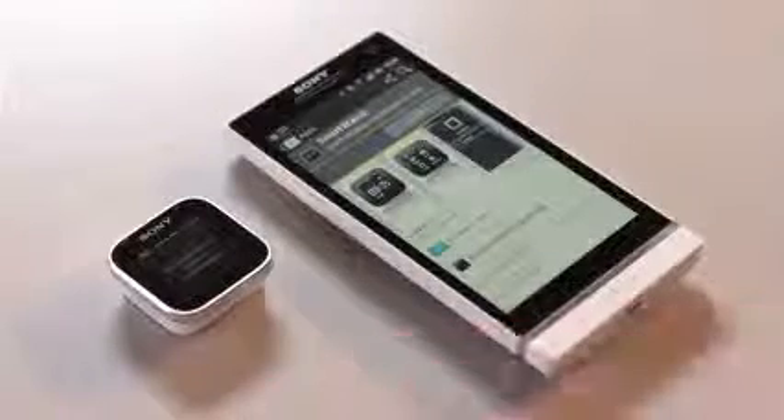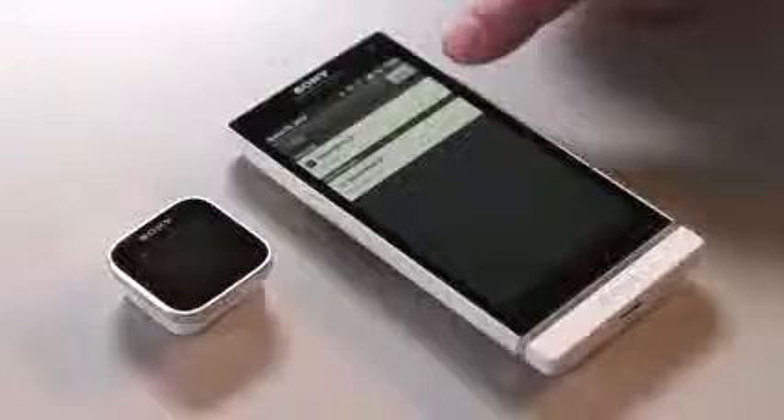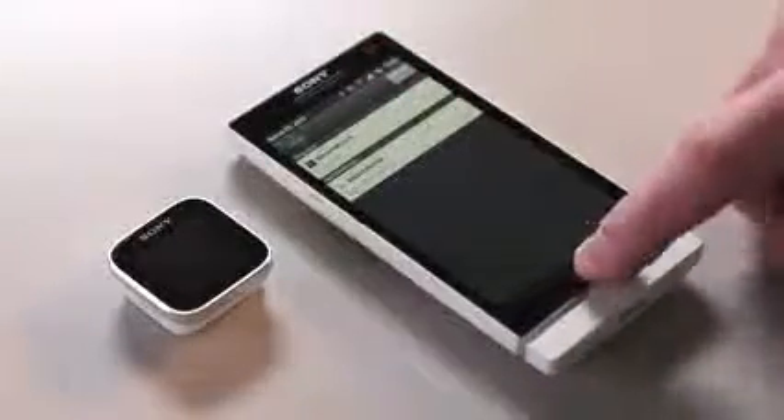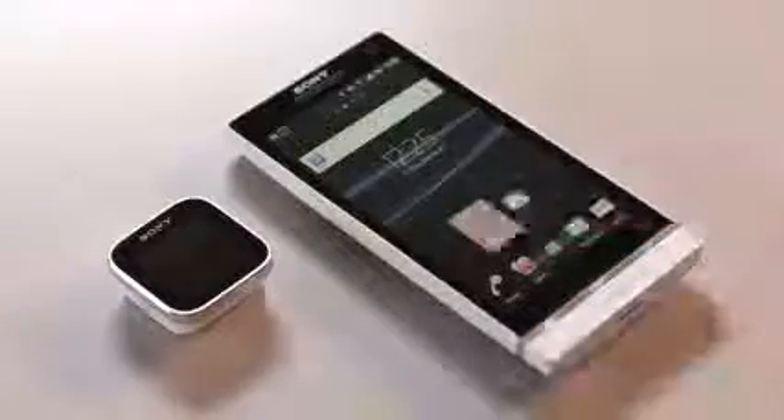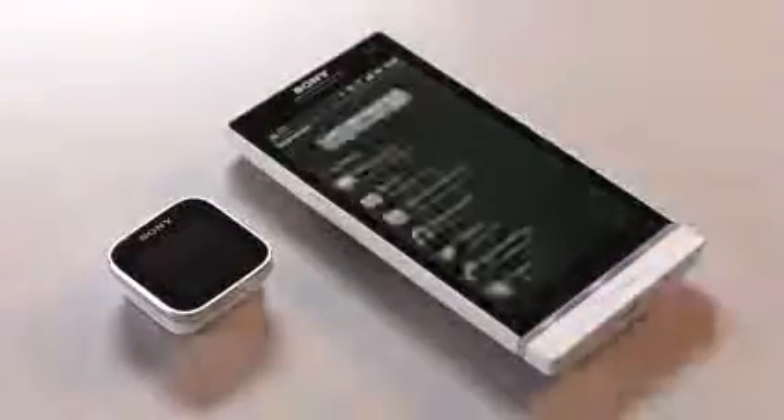Now if we swipe away the clock, we see that there are no active applications on the smartwatch. To install all the apps you want, go into the smartwatch application either by pulling down the system bar and clicking on the smartwatch, or you can go in through the Liveware Manager, then Smartwatch and Application and Settings.